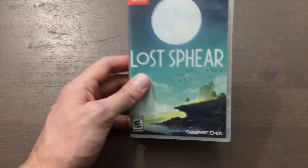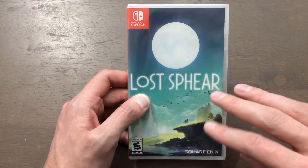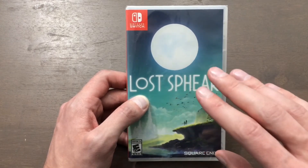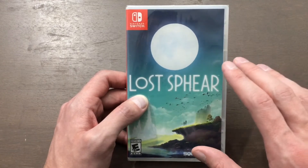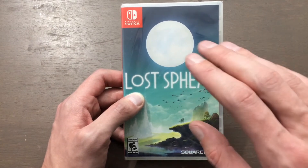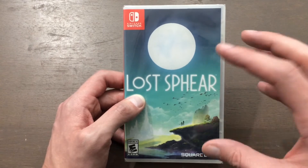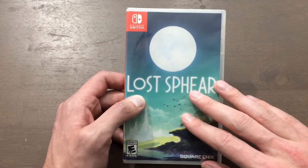This is the second game that the people that made I Am Setsuna have made. And once again, it is another nostalgia game where it's a throwback to classic RPGs like Chrono Trigger. Whereas I Am Setsuna is more specifically like Chrono Trigger and the SNES type of RPGs, Lost Sphere is more like the later 90s PlayStation 1 RPGs.